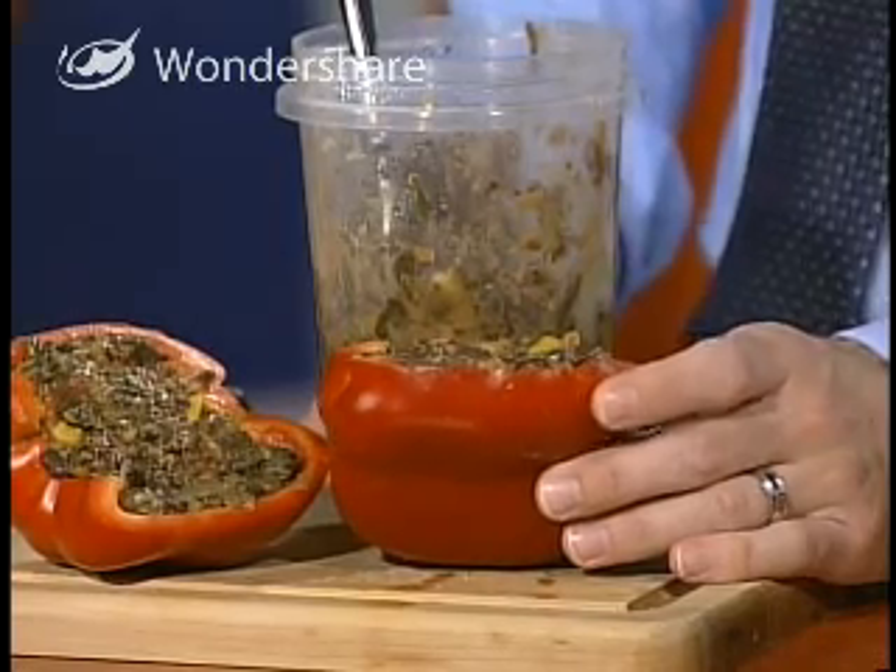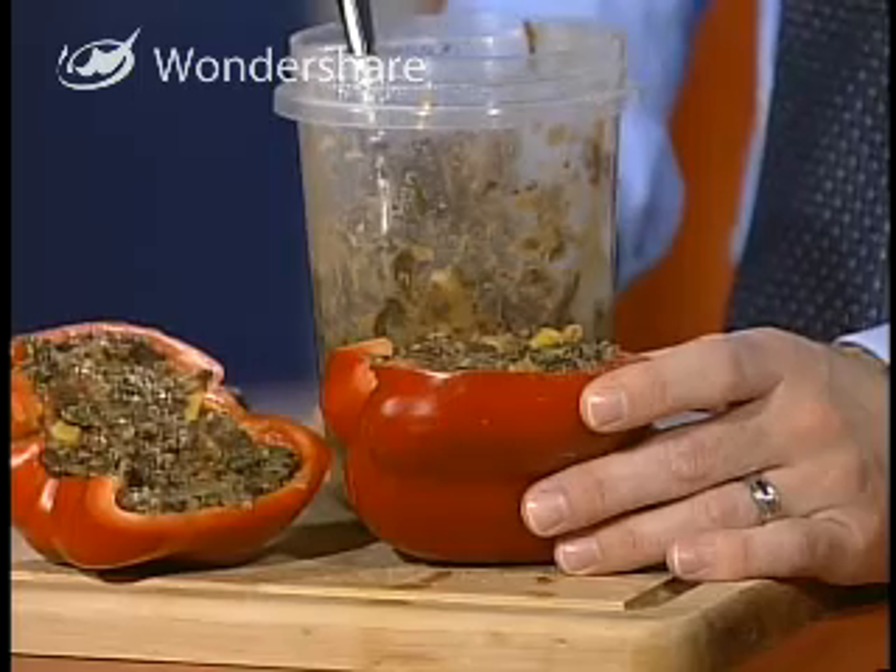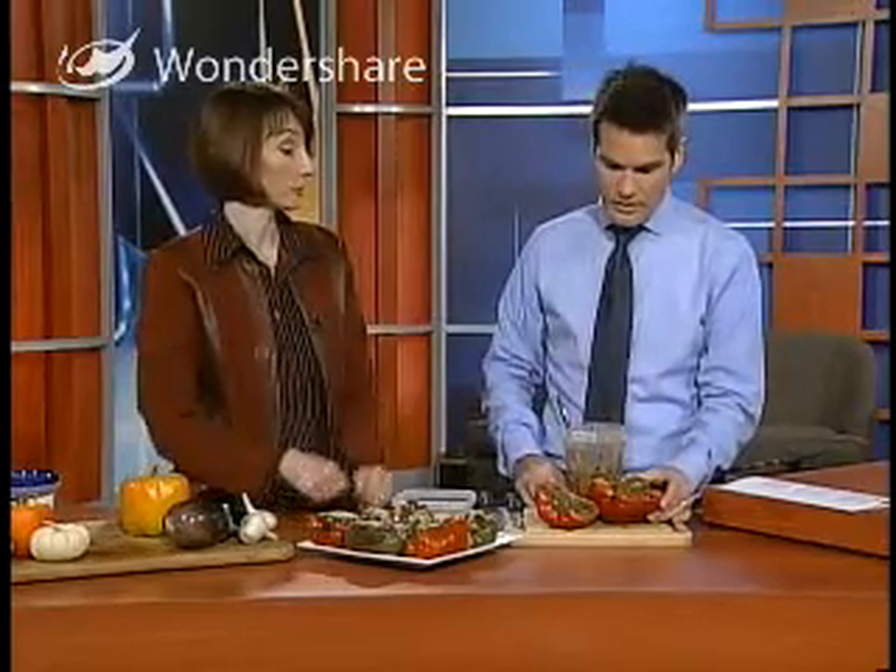Is this a knife and fork meal or an appetizer? You could get little teeny tiny peppers and do them as appetizers, but when they're hot they're a little bit messy. They can be served as a complete meal or as one of the sides. So you could have your turkey and potatoes and this with vegetables, or you can have this as a meal with a bit of salad.